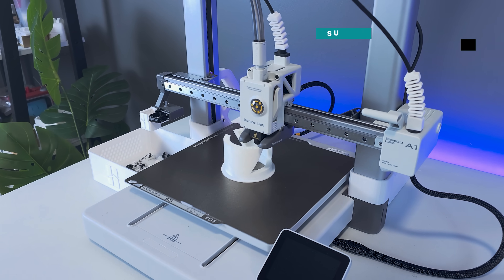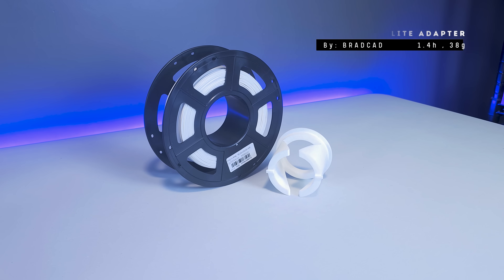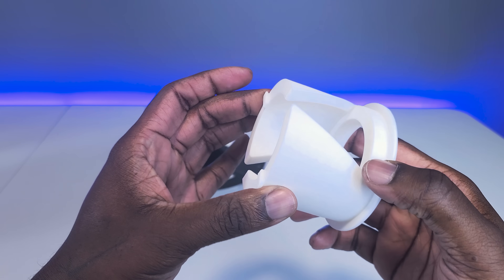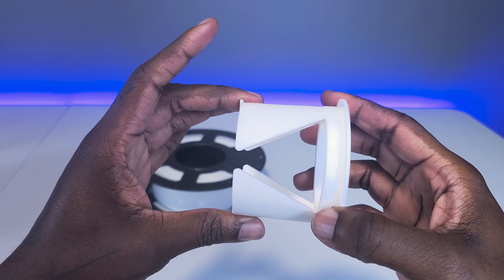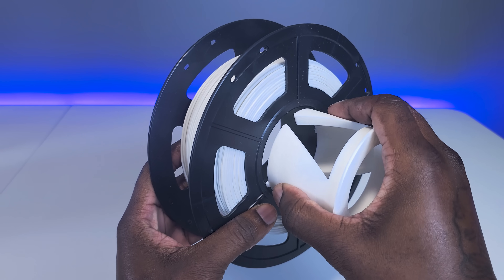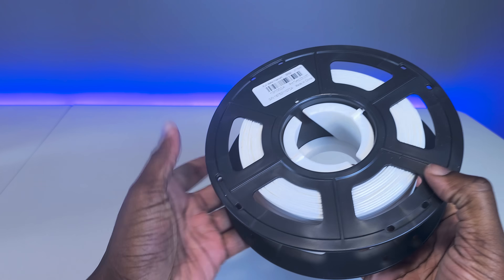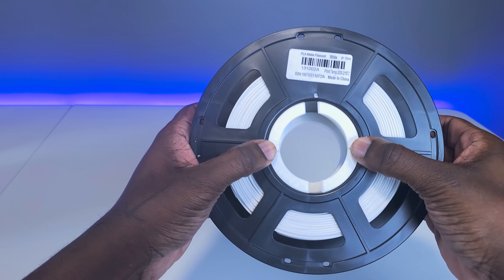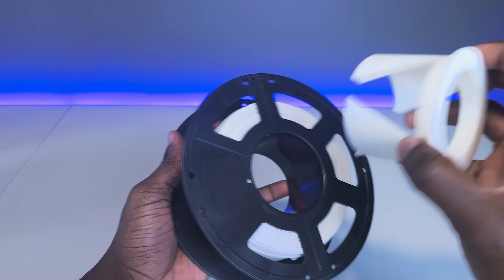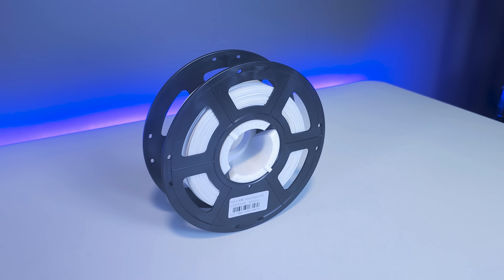This next accessory works with the AMS Lite, and that's the Sunlu AMS Lite adapter. Unfortunately, the Sunlu filament spools have too big of a hole to mount onto the AMS Lite, but this clever upgrade conveniently fixes that problem. Simply pinch the gapped end together while inserting it into the hole all the way until it clicks into place. Removing it is super simple as well. I've used other versions that are two pieces that screw together, but this one is way better.